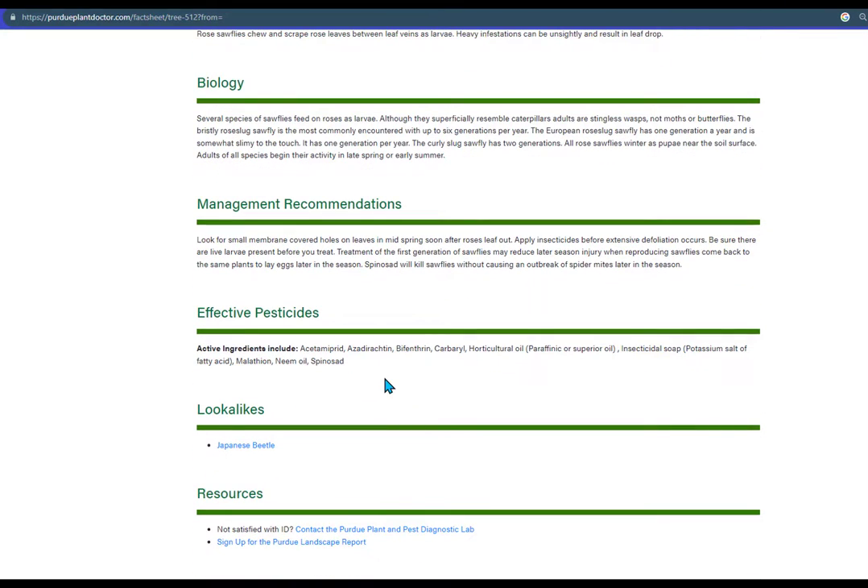Then you can take this list of effective pesticides with you to the store to see if they have what we recommend on the shelf. Note that despite their showy blooms, many of the hybrid roses with double petals have fewer pollen and nectar rewards to make them attractive to bees. For this reason, using foliar-applied insecticides to kill sawflies will be less harmful to pollinators than plants considered to be bee magnets.